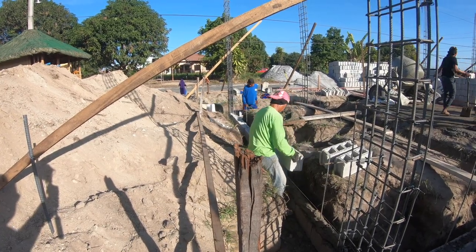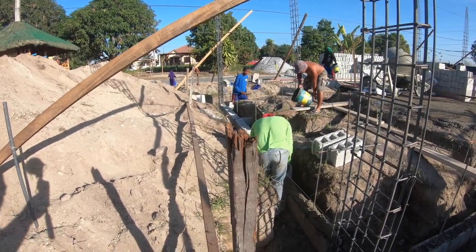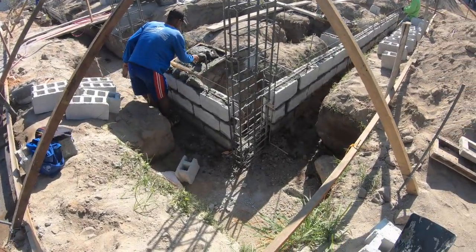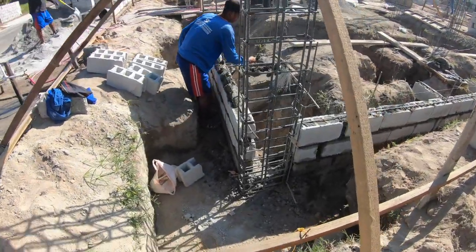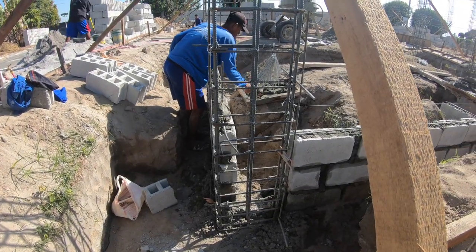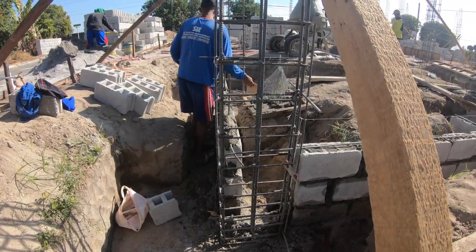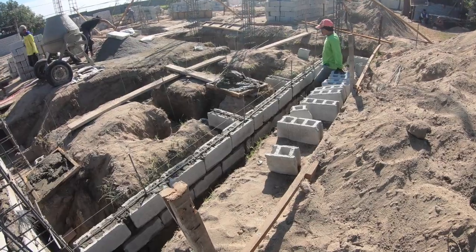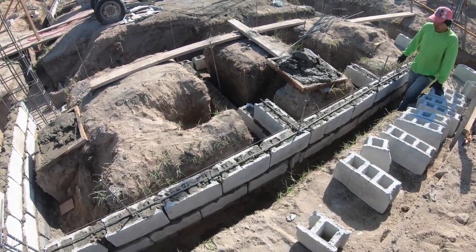As they work their way up — now three courses up — they've placed a piece of rebar to tie into the columns. Notice on the edges it goes through the column with a loop down so it doesn't pull out in the event of an earthquake. This is a tie rod to tie the wall into the columns. They're also using these at the joints, so as they get up to the third row they're putting in the tie rods.